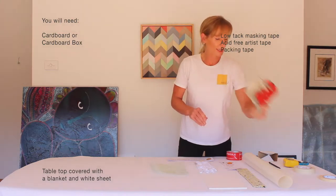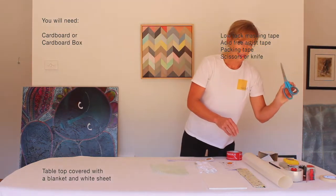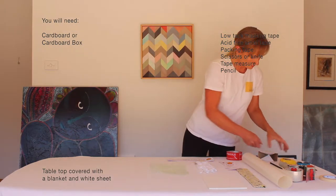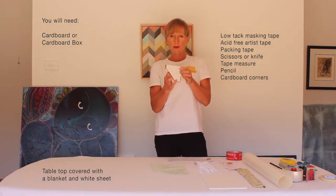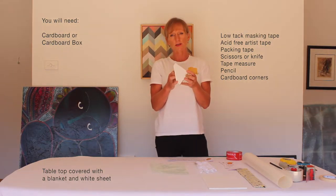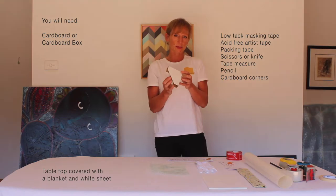I've got a roll of packing tape, scissors, tape measure and pencil. I bought these cardboard corners from my local framing store for about ten cents each and they're absolutely essential to protect the corners of the framed piece.